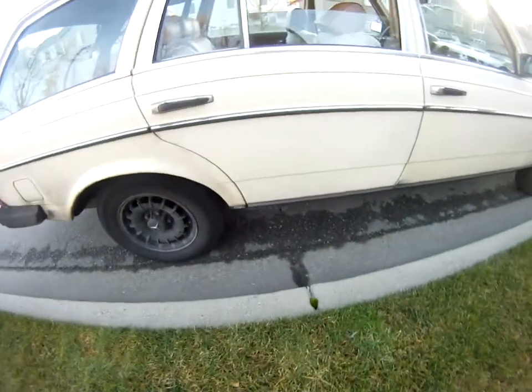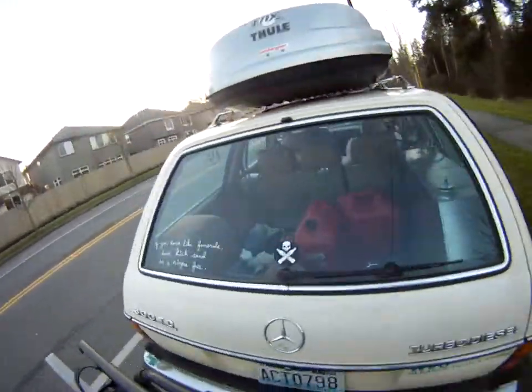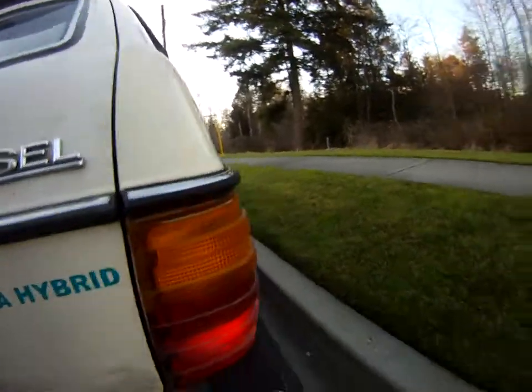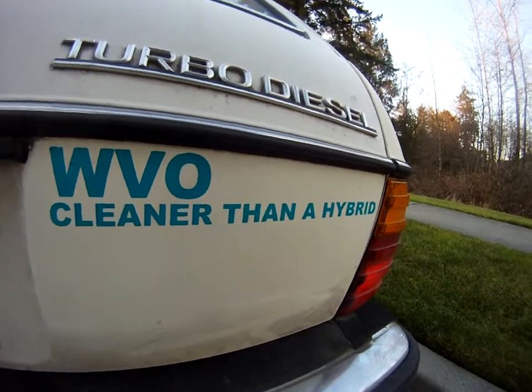84 wagon. This is the ride. I also have my 'waste vegetable oil, cleaner than a hybrid' sticker. I think it's a little crooked — I'm going to need to fix it.